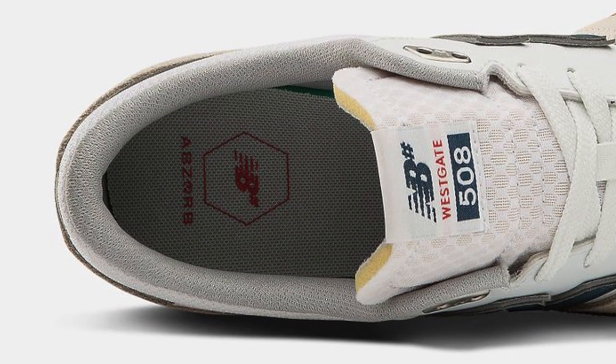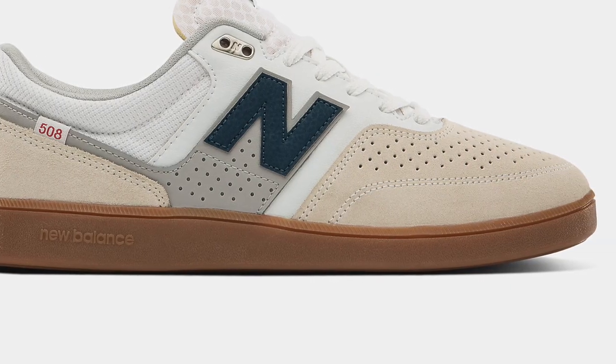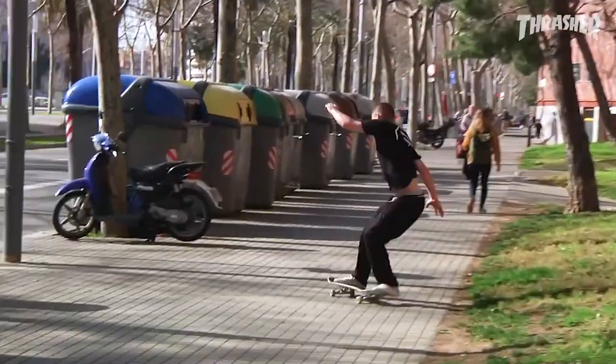Let's pop out the insole, or the footbed. New Balance Skateboarding calls this the Absorb insole. You'll notice it's quite thin. It's made of a great material so you know it's durable, but the reason they put a thin material in this is because all the tech is in the actual outsole, the bottom of the shoe. Being a cup sole, it's quite a bit more structure — you don't want to have a super tech insole because then you'll never feel your board.